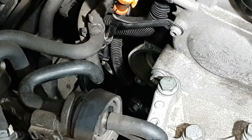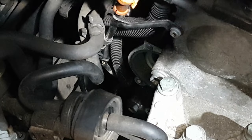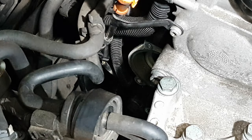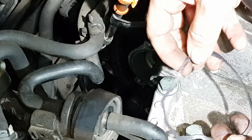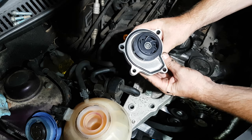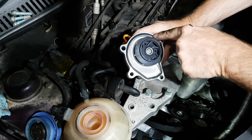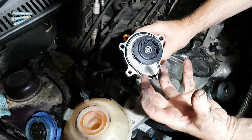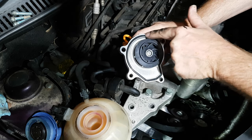If that's the case, scrape it off and clean up the block face, perhaps with a little bit of thousand-grit or something similar, or even a scourer. This was the original pump on this engine and it's got a flat gasket. The new pump also has a groove around the periphery but came with a large rubber o-ring that fits into that groove.